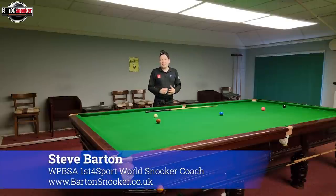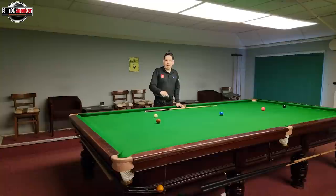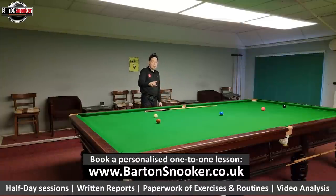Hi everyone, welcome back to another video. This one is part two of the colours clearance series. If you haven't seen part one, click the pop-out banner at the top — that one was about clearing the yellow, green and brown, all the various positions we find ourselves in. This video is going to focus on the brown to blue, another key shot.